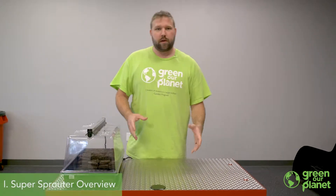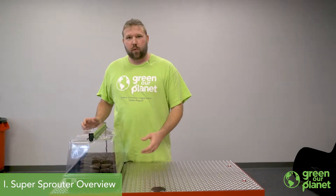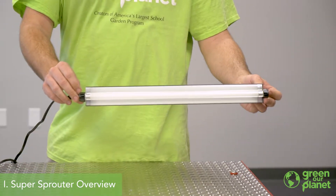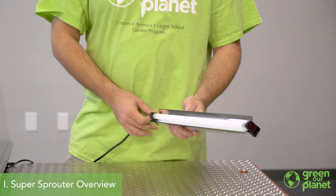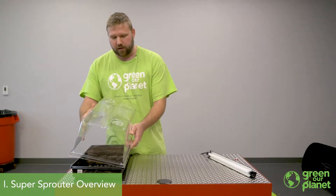Once you open your kit and take all the parts out, you're going to find there are three basic components to each of these systems. You're going to get a T5 fluorescent light bulb, which is good for sprouting seedlings and growing plants in the vegetative state, a seed germination tray, and a humidity dome.